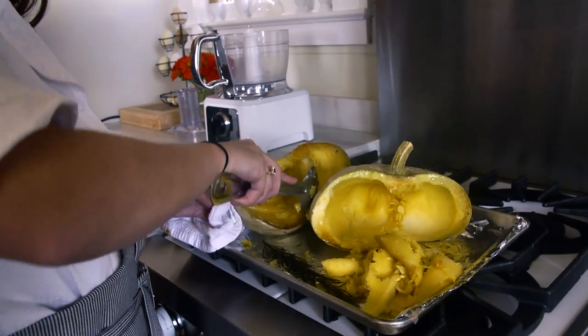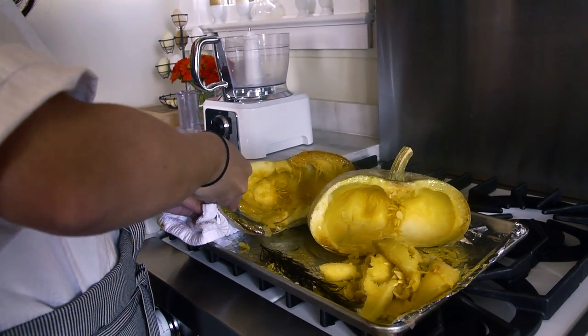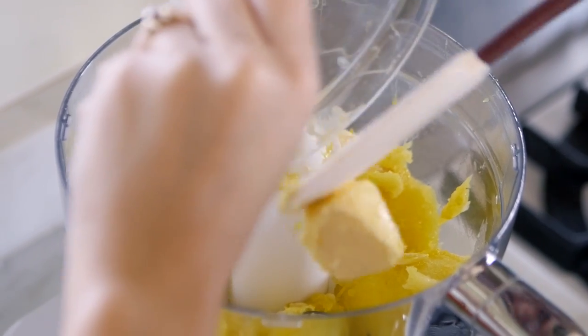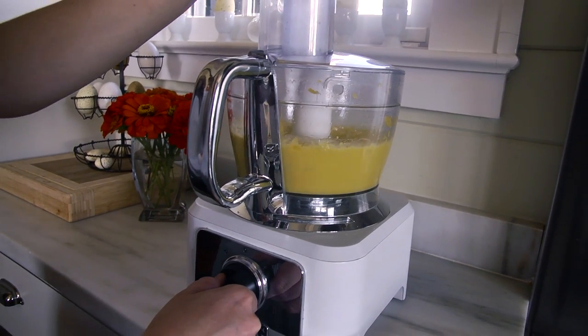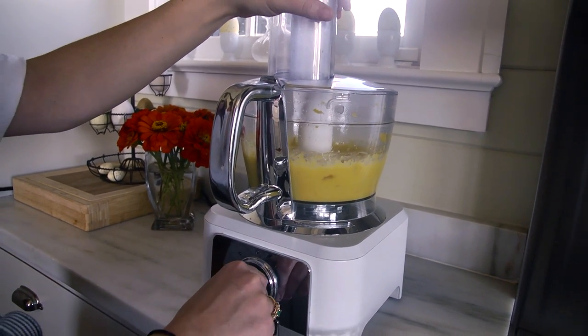By the time your pecans are done, your pumpkin should be finished roasting. You want to take it out of the oven and scoop the flesh out, then put it in the food processor with a little bit of butter and salt until it's completely whipped together. I usually use about an ounce and a half of unsalted butter.